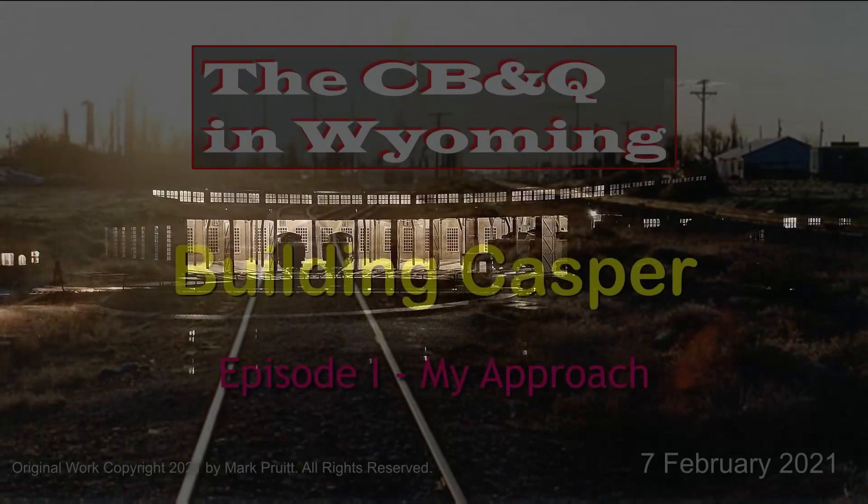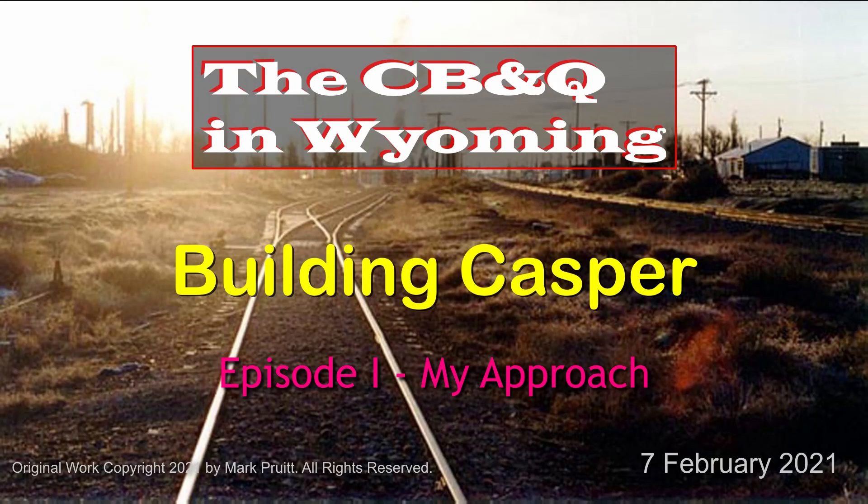I also took a couple of hours early in the month to further light-proof the roundhouse — it looks like there are only a few spots left that need work. I spent over 40 hours the last part of the month putting together episode one of my new series, Building Casper. I posted it a couple of days ago. It goes into detail about how I developed operating concepts and goals for the yard, plus a lot of other stuff. In a month or so, episode two will be out, which talks about the actual planning of the yard from track plans to facilities and such.